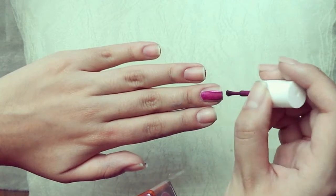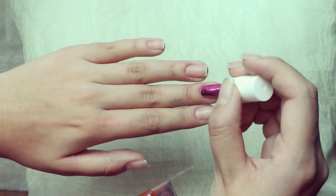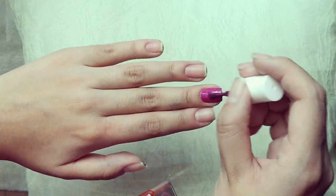Begin painting the middle and the ring finger with a beautiful pink color, or any good base color. I am using Cupcake Polish.